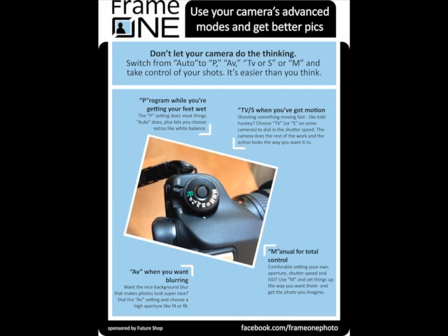The first tip applies to point-and-shoot cameras. They offer various modes — auto, portrait, even aquarium mode — but these are a bit of a scam because they let the camera do all the thinking, and often the camera doesn't do it right. Instead, move away from auto and towards the letter settings: P for Program, Av for Aperture Priority, Tv for Shutter Priority, S on Nikons for Shutter Priority, and M for Manual.